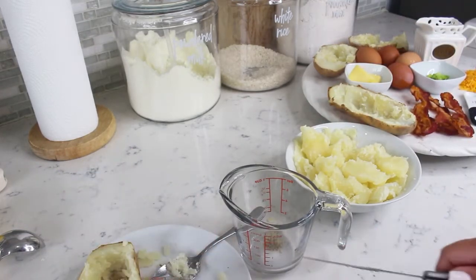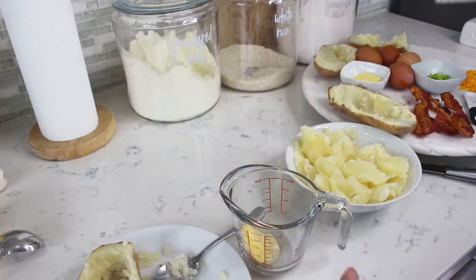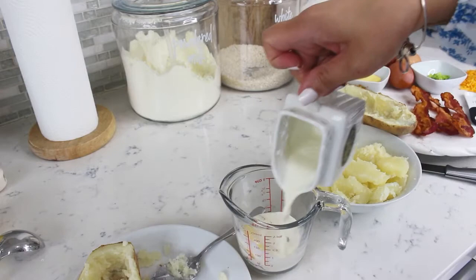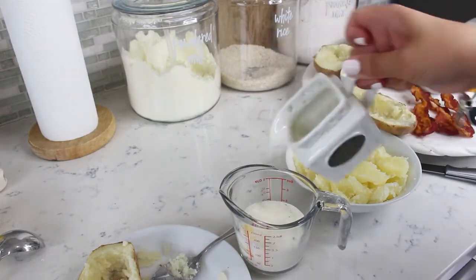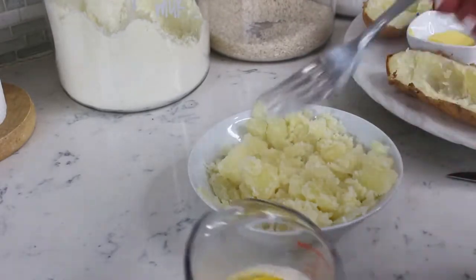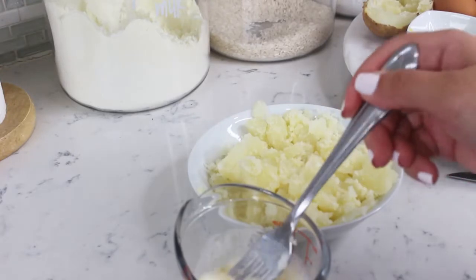I'm mashing it a little bit just to release all that flavor. I'm adding butter and, last but not least, heavy cream. We're going to take this to the microwave to heat it up for one minute, then remove the garlic clove from your cream and add your potato mixture.